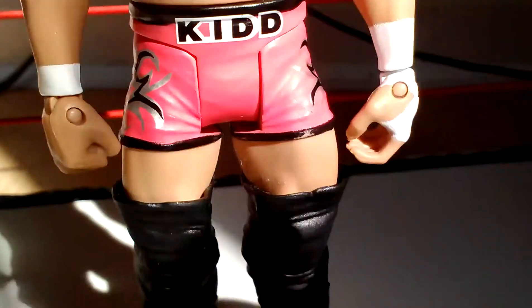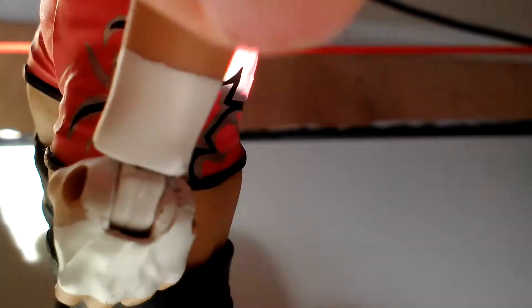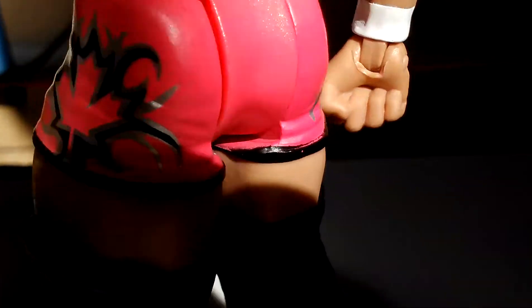Besides, there's the Canadian flag, a leaf thing. There's nothing in the back and it's outlined in black.